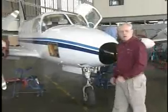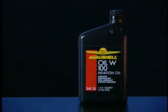All turbocharged engines must be broken in and operated using ashless dispersant oil only, like AeroShell W100.